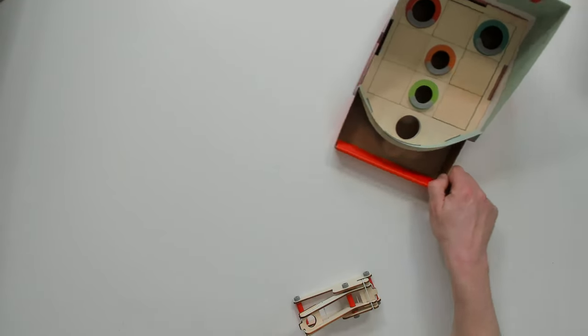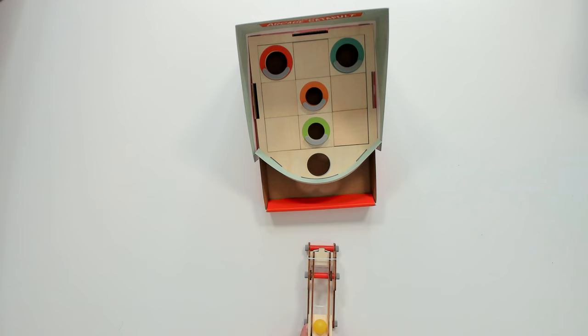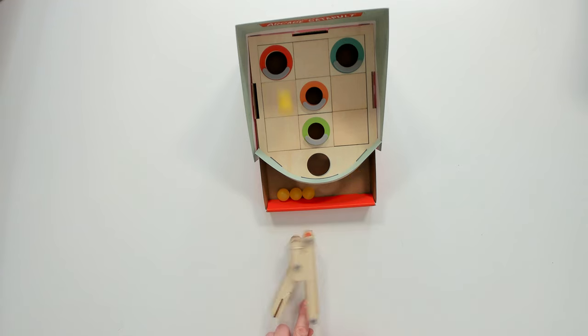In this game we've got to try and shoot the balls from the catapult into the holes on here. So let's give it a go. We'll do a top down view so you can see what's happening. This game seems quite easy. Oh no — okay let's try and get an orange one. I think I spoke too soon. It's not as easy as I thought.